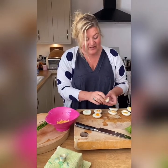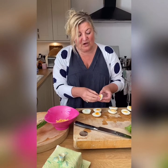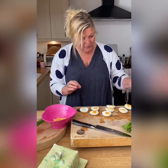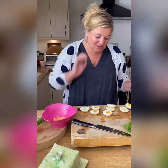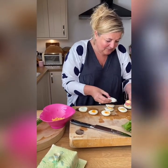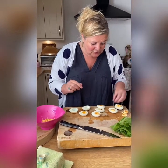That will prevent that nasty grey sulphur ring - that horrible grey ring you get around the yolk if you just leave them once they're cooked. That forms and it's really unsightly, and we don't want that. We want nice yellow yolks, because that's what we're going to be pushing through the sieve as well. So I'm just going to put a couple of yolks aside to push through to do the mimosa.